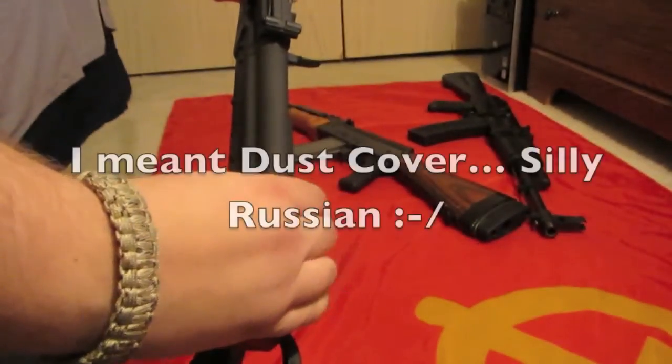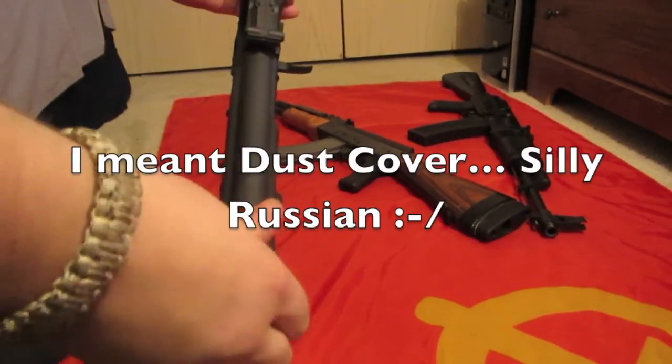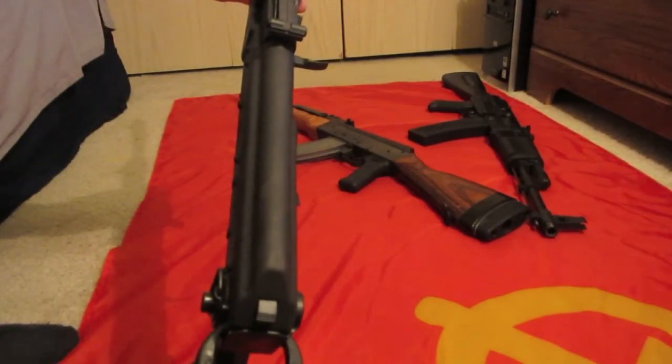Then you just slide the cover back on and press the side button and it pops back in. On mine, the slide cover was kind of tight — I did have to hammer it a little bit at the end so it wouldn't close easily. It's still extremely tight, but I actually don't mind it that way.